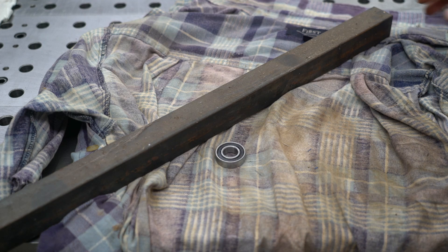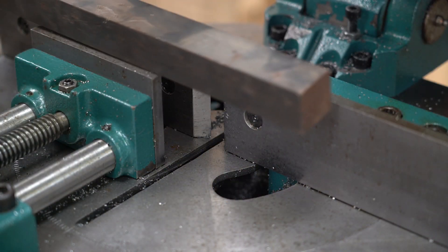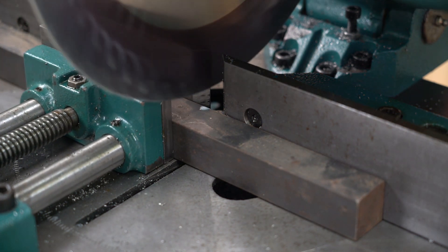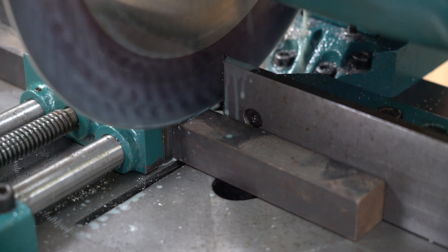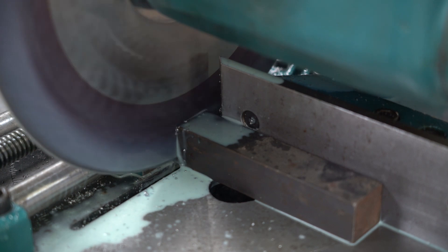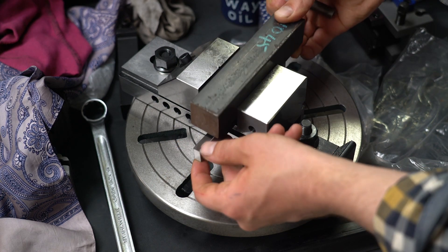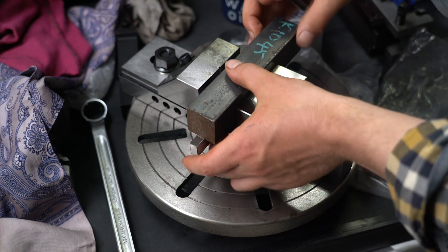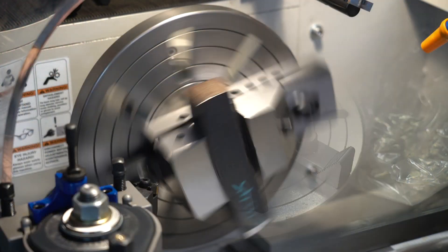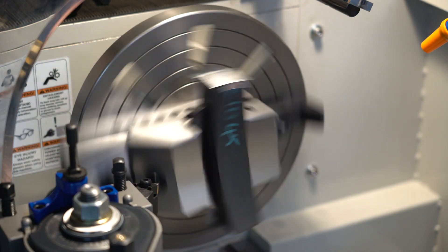I'll start by cutting this piece to the right length and then machining it to 25 by 25. Here I'm clamping the piece into a vise so I can square it before hogging off the material I don't need. Basically my plan is to take some light cuts to clean up all the faces before I switch to a four-jaw chuck which will let me use a bigger depth of cut and faster speeds.